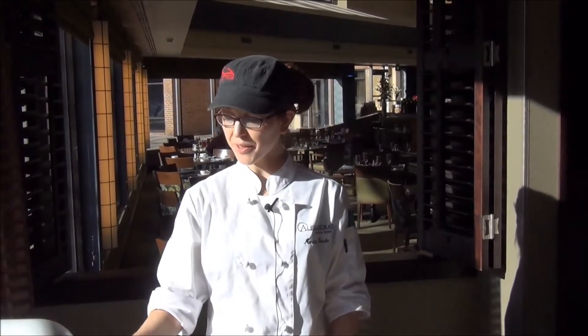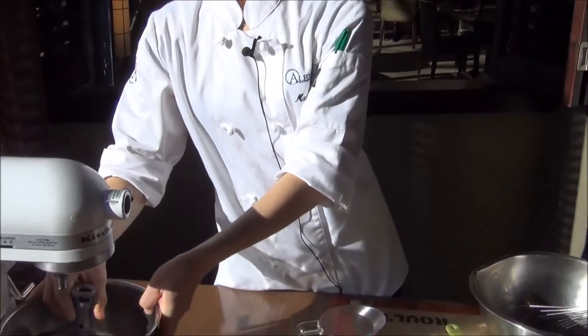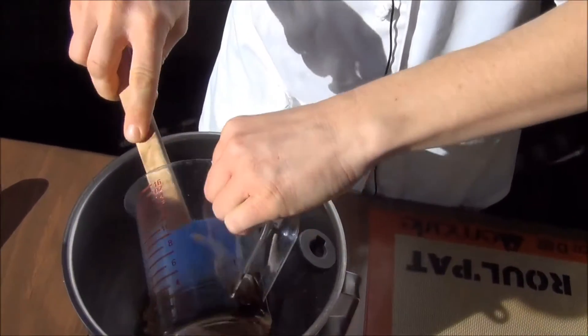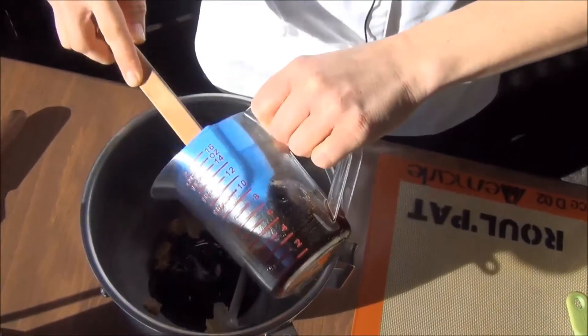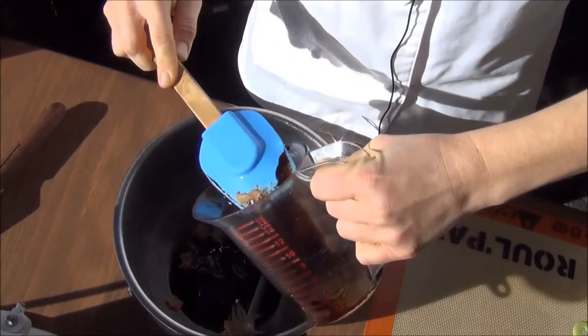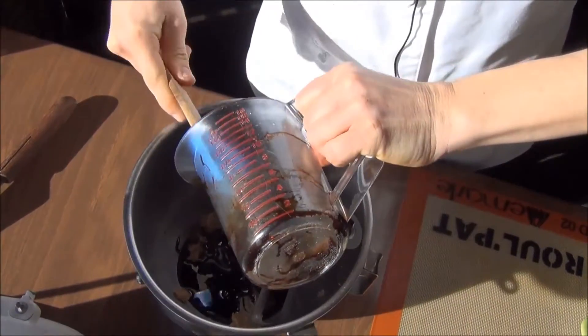I have already softened the butter and the sugar and creamed them together in the mixer. Now I'm going to scrape the bowl down and add the molasses. Molasses gets pretty sticky, so I had to grease the measuring cup a little bit.